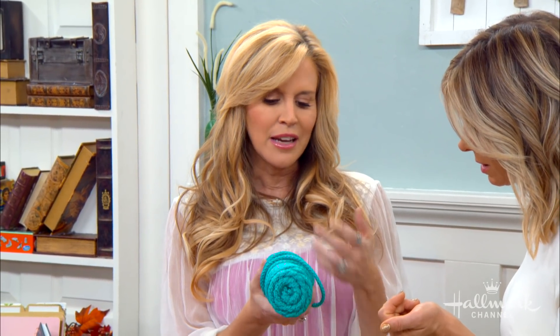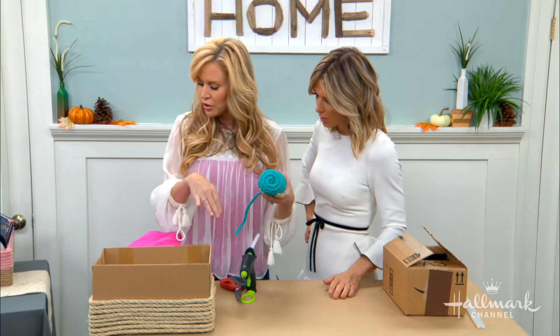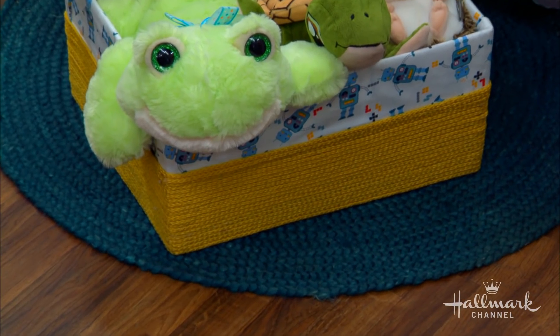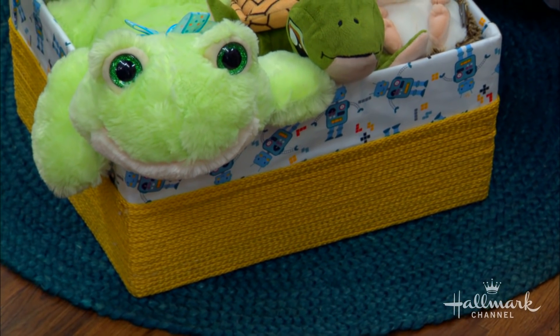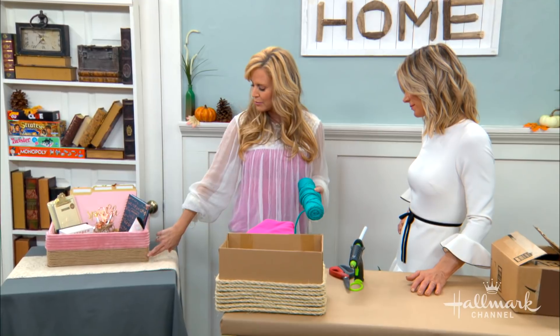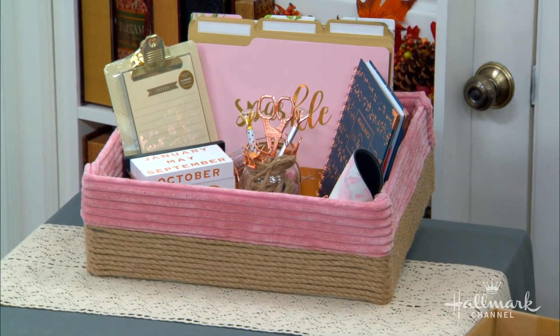It comes in different colors. You can go with natural. You can see down below, I went with a really bright yellow for the kids' toys. And then for an office such as my own, where I love rose gold and pink, I kept the natural color down below and used a light pink up top. All right, let's get started.